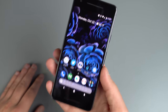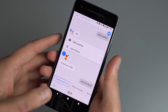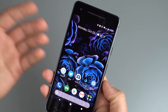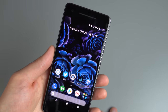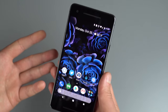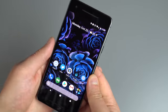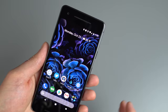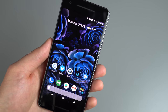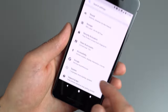We also have Active Edge on this device — that's the squeezy sides. You give your phone a firm little press and it activates. Out of the box, this is the quickest way to access Google Assistant. It's great if the weather's cold and you're wearing gloves — you can just give it a little squeeze and start asking Assistant to do whatever you want. There is a bit more functionality to it beyond just Google Assistant, so let's dive into settings.